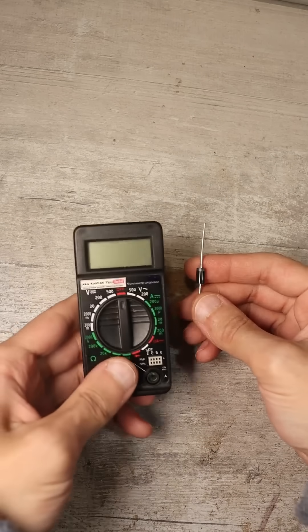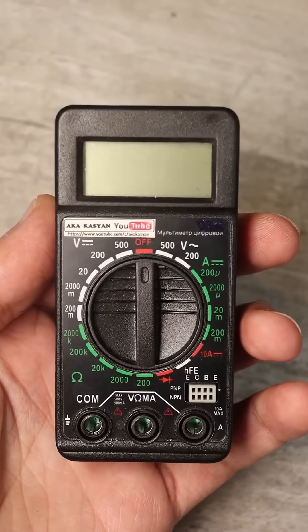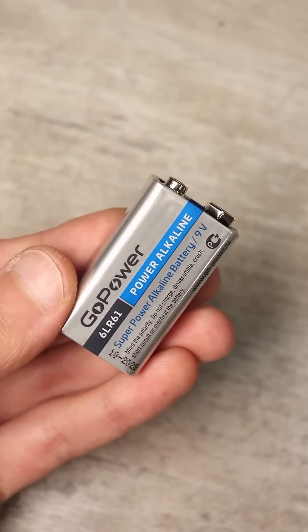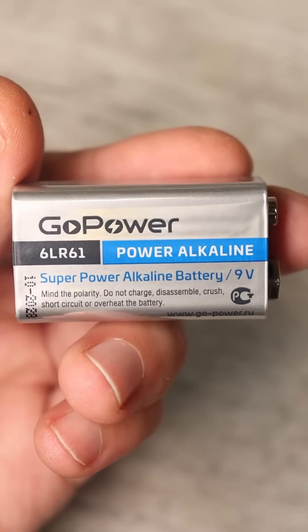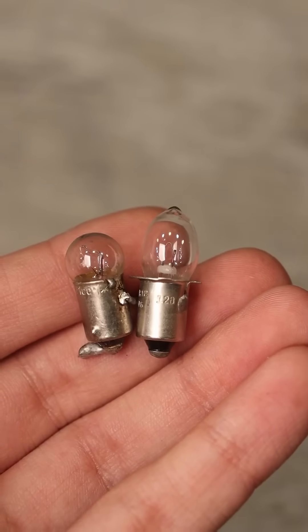Previously, we looked at how to test a diode with a multimeter, and now let's see how to do it without one. It's as simple as can be. You need a battery — for example, a 9V Krona or any other, including rechargeable ones — a couple of wires, and a 3 to 3.5W bulb.